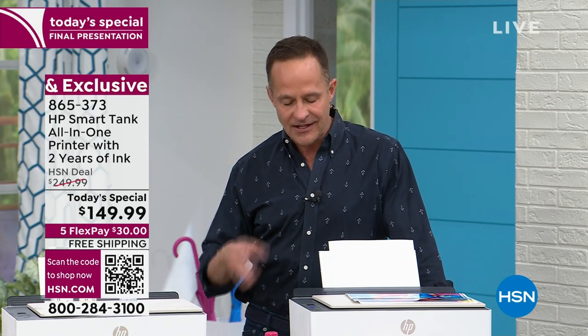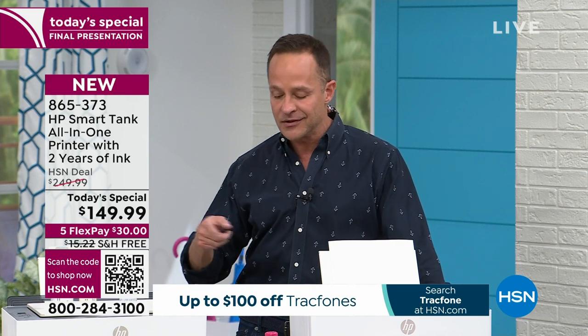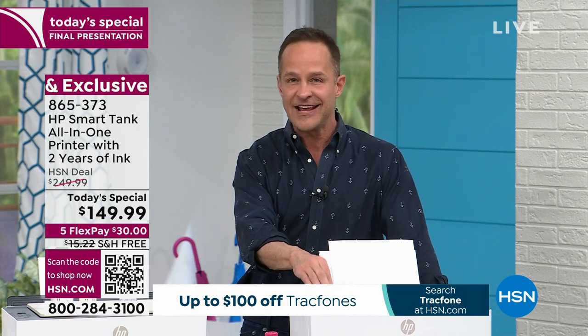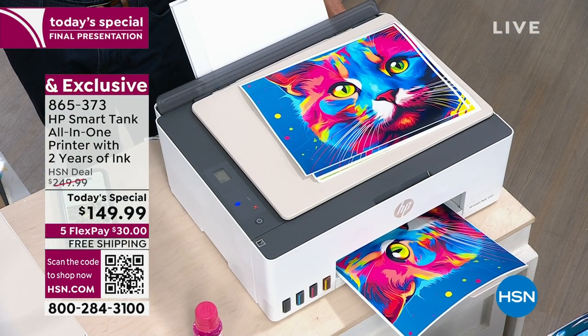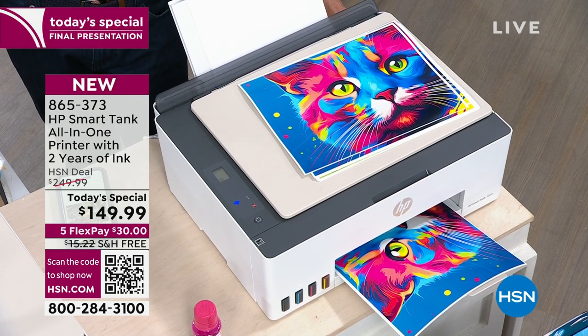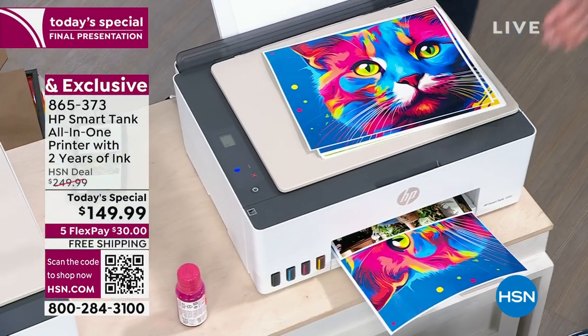Doesn't that make life so much easier — universally compatible? You download the HP Smart app and you're good to go. You can also use a feature called HP ePrint. It means that when you have a photo on your phone, you can email it to mom — say momburger@hpeprint.com — and it goes right to her printer. It prints out for her directly. She's got kids and grandkids all over the country, and we send her photos. It's a really fun extra feature.